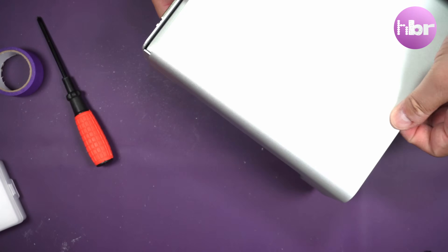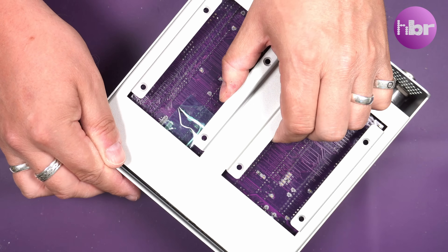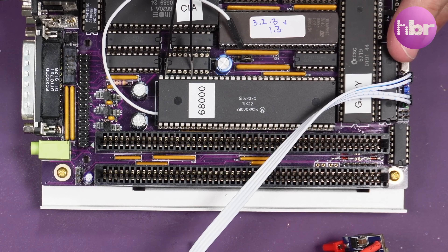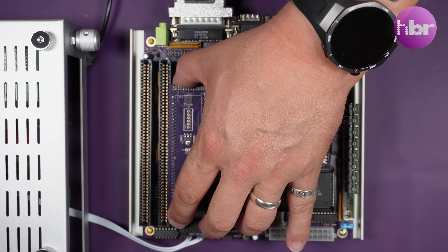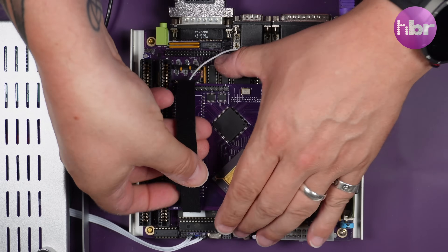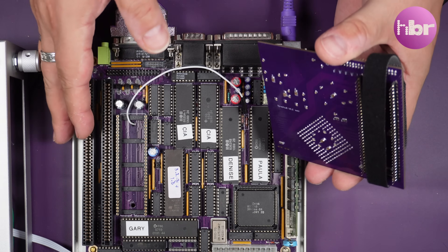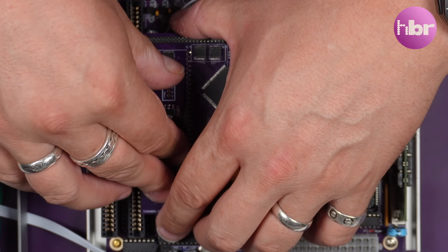Now we have to tear down the Denise in order to add the Terrible Fire and hard drive. My installing the Terrible Fire in the first place wasn't captured on camera, but we can uninstall it and I can show you exactly how it's done. This also gives me an opportunity to show a little tip for removing Terrible Fires from sockets — don't wiggle them, don't pull them, don't pry them. Just use a simple Velcro strap and pull it out evenly in one tug. All I've done to raise up the accelerator is install two rows of gold-plated turnpin headers, and that gives me enough height to clear the Zorro slot and the capacitors that would normally be in the way if this was going directly into the CPU socket.